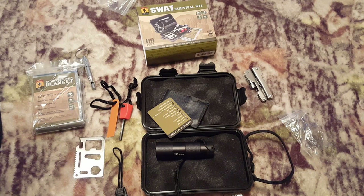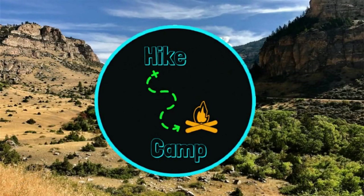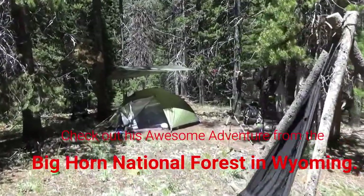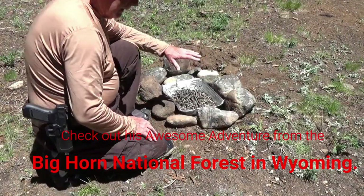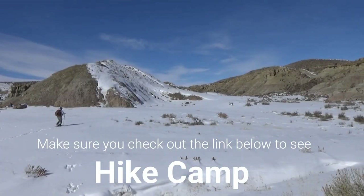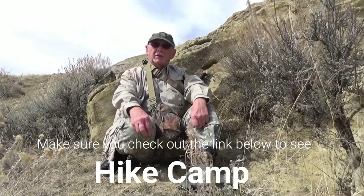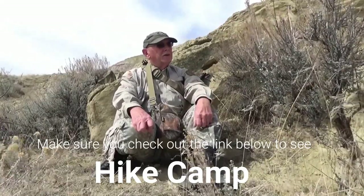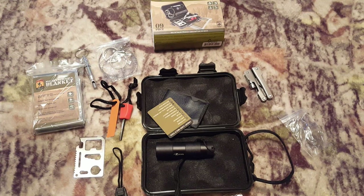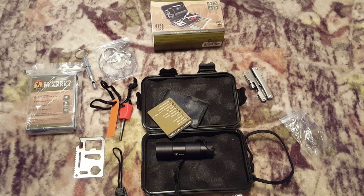Of course you should carry a survival kit whenever you're hiking or camping — most people should know that. But if you don't, a friend of mine, Max over at HikeCamp, recently put out a good video about what would happen if you ever got caught out overnight unexpectedly. I'll post his link in the comments below — make sure you check out his channel. He makes some really good points about getting caught out: you might go on a day hike, get lost, and end up out there overnight. Something like this would definitely help. So without further ado, let's test some of these things out.